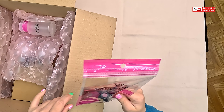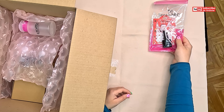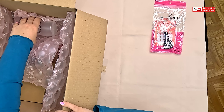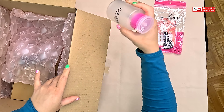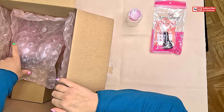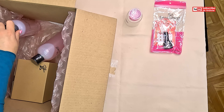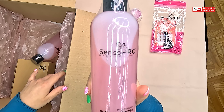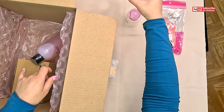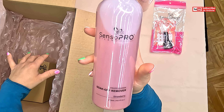Oh, this is a gift. Empty, yes. It's a remover.